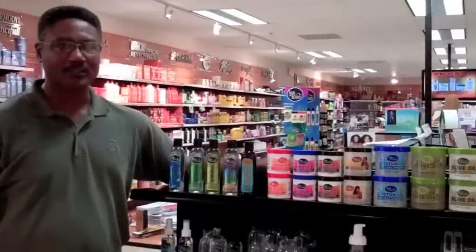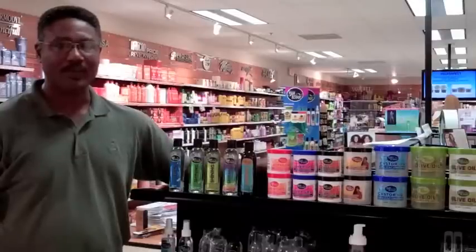Hair Ecstasy hair polishers will give your hair a brilliant healthy shine and it will stop hair breakage. I'm Sam Price and I'm happy to share this information with you. See you soon.